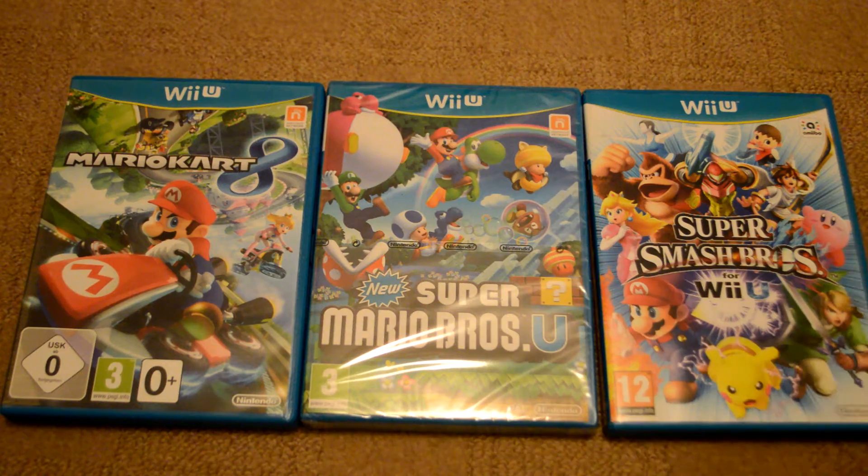You can see I have the other games here that I've purchased with my new Nintendo Wii U, and I must say I'm really enjoying it so far.